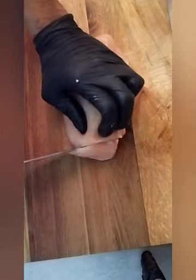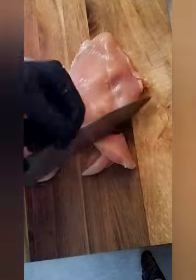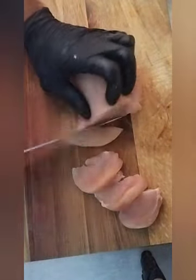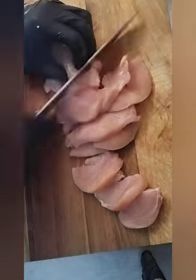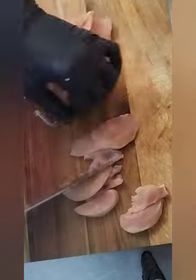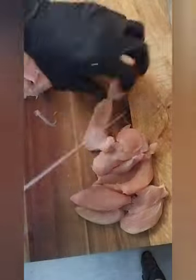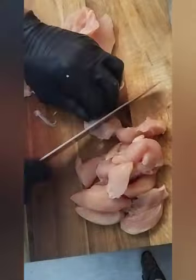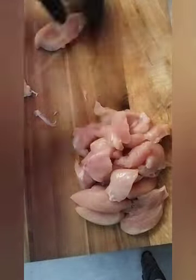So here is the chicken breast. I gonna slice the chicken strip size so it's easy to cook for this dish. Almost I have this done to cut the chicken.